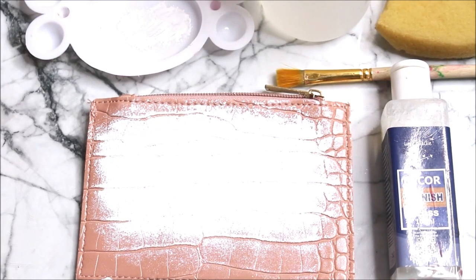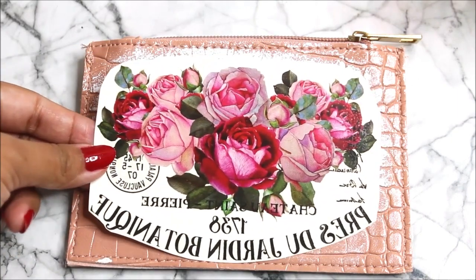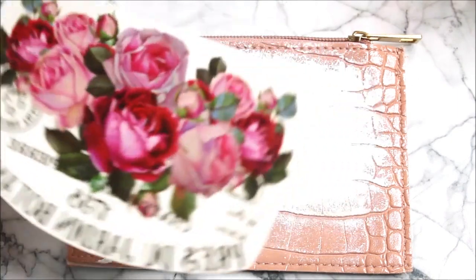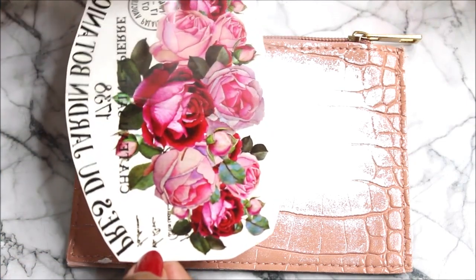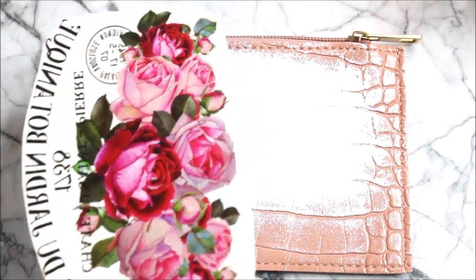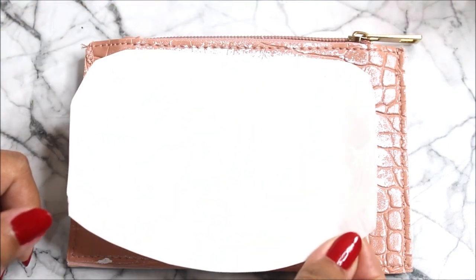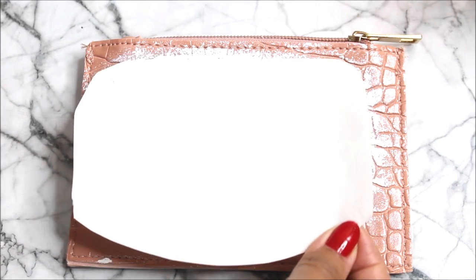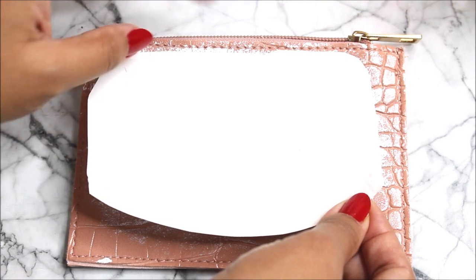Now let the coloring part get completely dry for one to two hours. After two hours, the base has dried up completely and is ready for the next step. To place the transfer sheet, gently remove the clear transparent sheet, then place the design upside down on the surface where you intend to transfer the design — this is an important part.